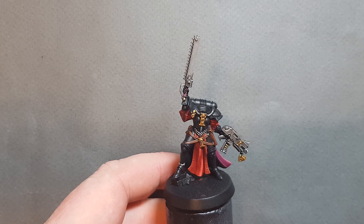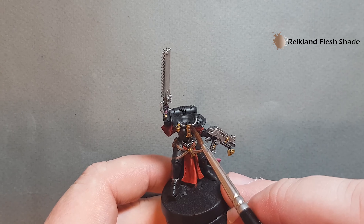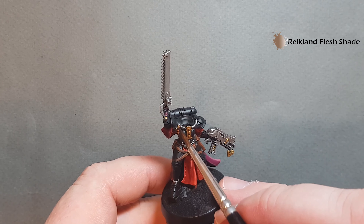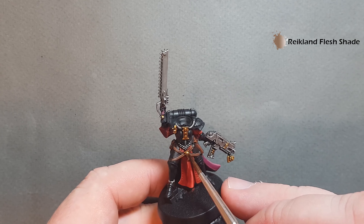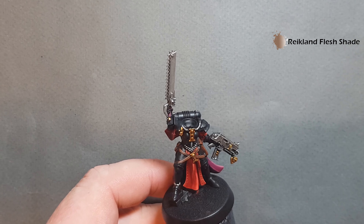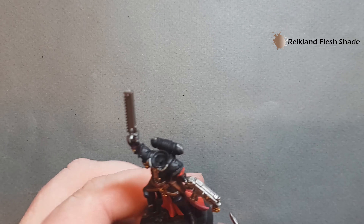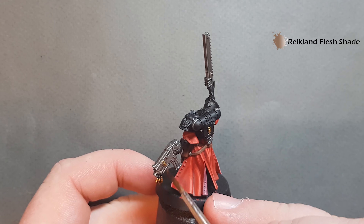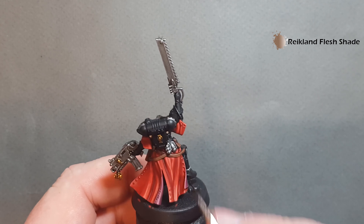Shading the gold is really easy — just take some Reikland Fleshshade and just work this all over the gold bits you've just painted. Take your time not to get any on bits you've already painted, and once you finish that off just let it dry and we'll go back in and highlight it.